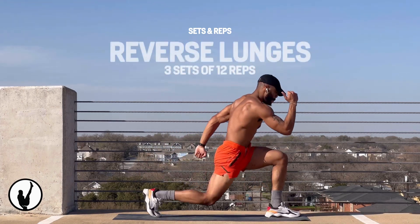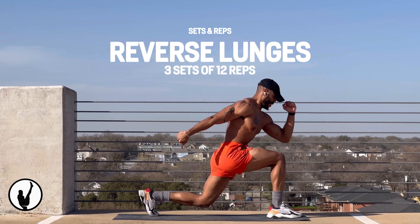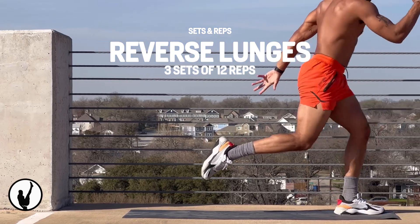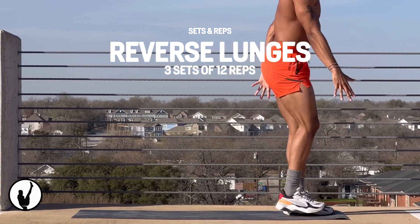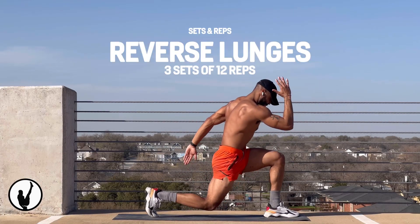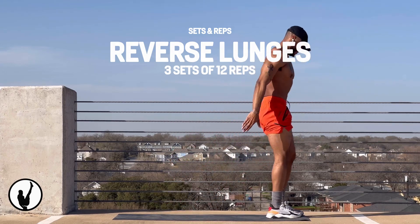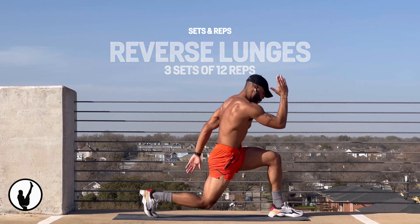Now it's time to lunge, but we're going to do it in the reverse manner. This way it's going to activate your core, glutes, and hamstrings, putting less stress on your joints and give you a bit more stability in that front leg. If you're someone that suffers from knee pain, difficulty balancing, or you have less mobility in general, this is probably the best exercise for you.